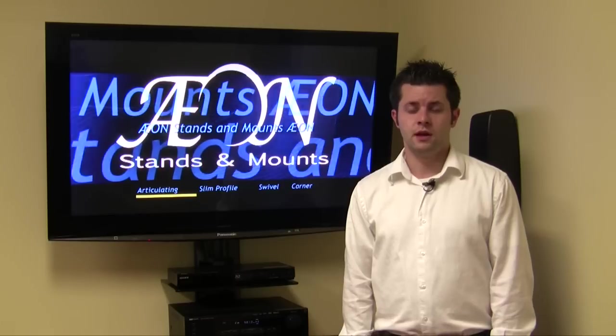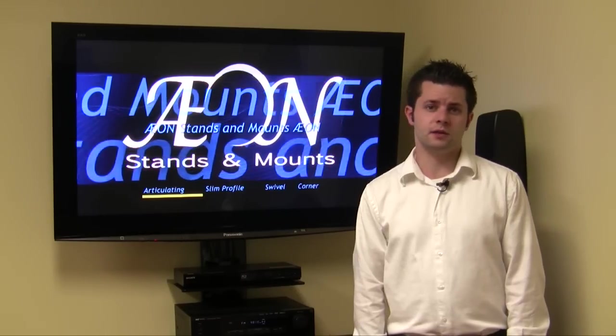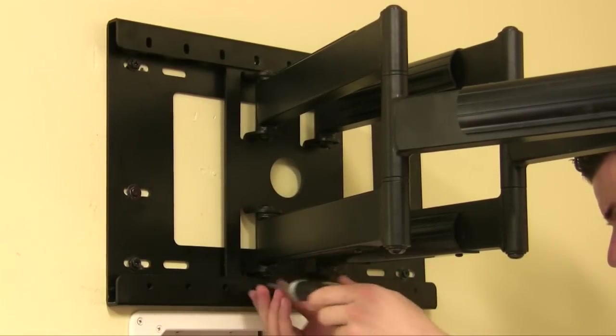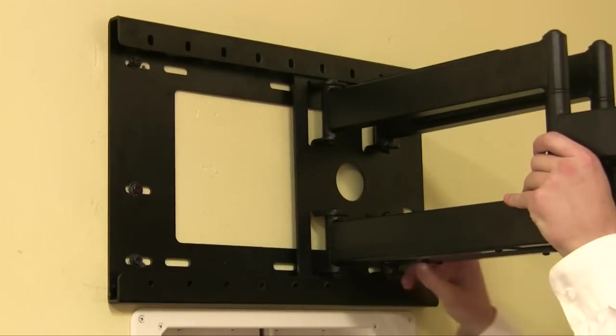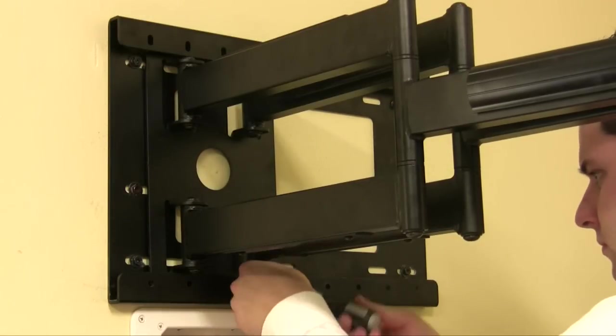The unique horizontal shift feature of the Axon 1116 allows for left or right horizontal movement up to 12 inches, making it easy to perfectly align your TV in the corner or in the middle of the room. Simply remove the six screws to utilize the mount's sliding capabilities. After you remove the screws, you can move the mounting arm left or right on the back wall plate to accommodate your desired position.